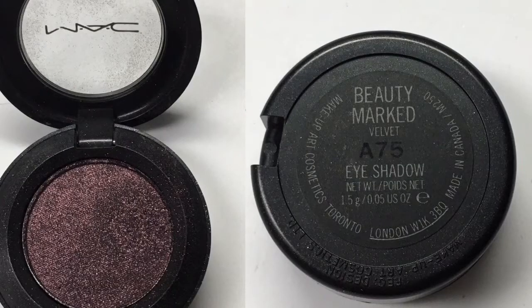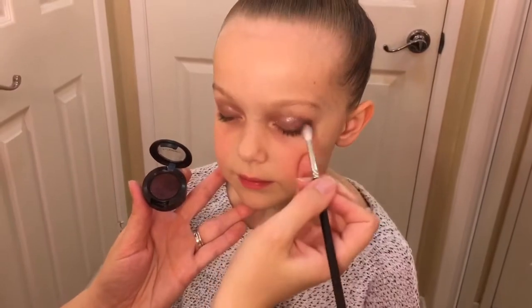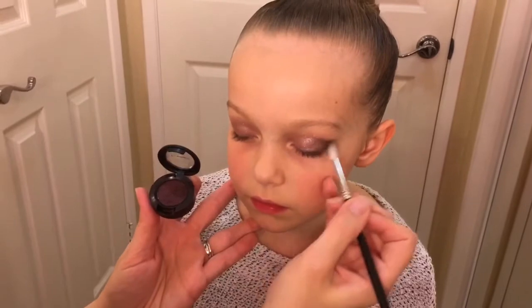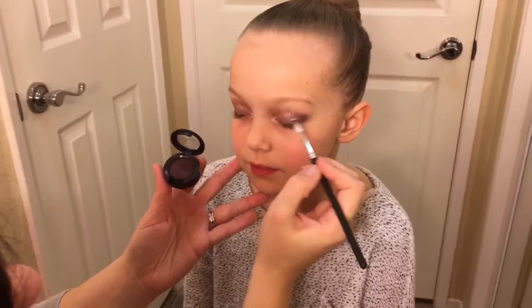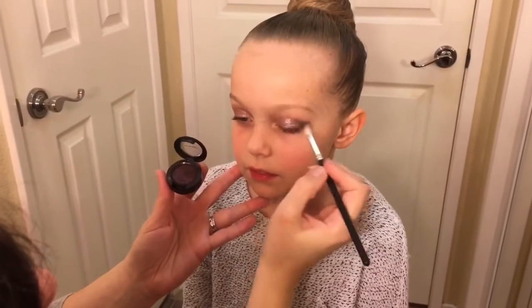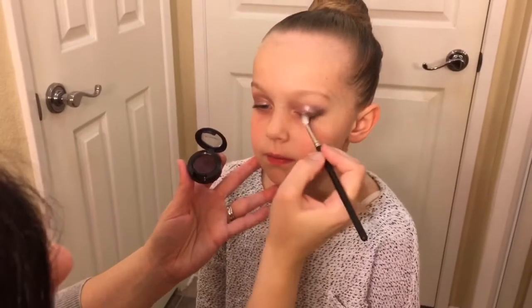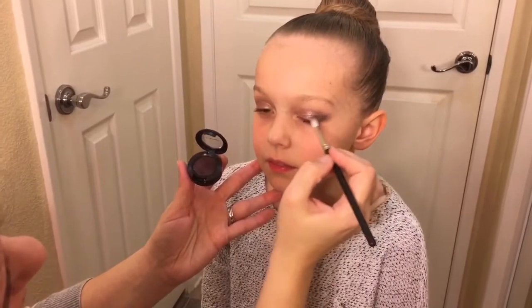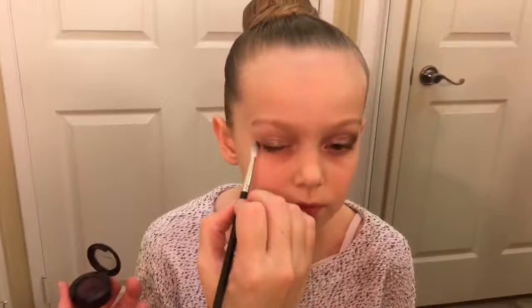Then I use Beauty Marked eyeshadow, also by MAC. Apply a small amount into the corner of the eye and blend it into the crease and towards the lash line in a v-shape. You only need a little bit of this color to make it pretty dark, so it's easier to add more later than to start off with a lot and try to take it off. Do the same thing on the other side.